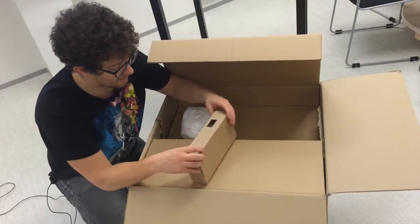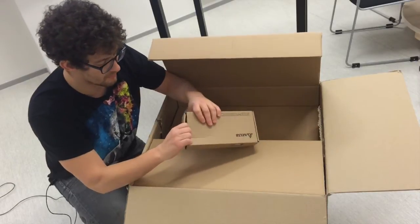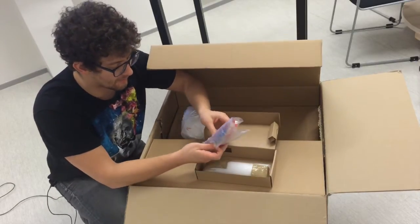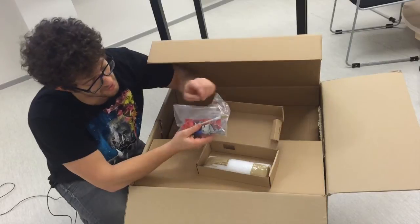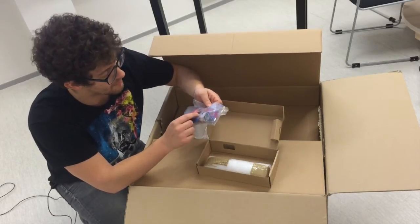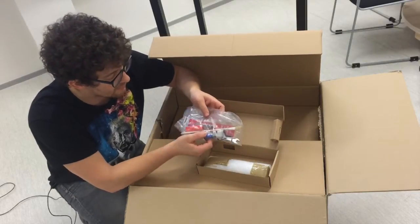We have what seems to be screws or something of the sort. And it looks like an assorted amount of tools to change out the extruders. I see adjustable wrench sizes here, a paintbrush, hex wrench, grease, and a screwdriver.